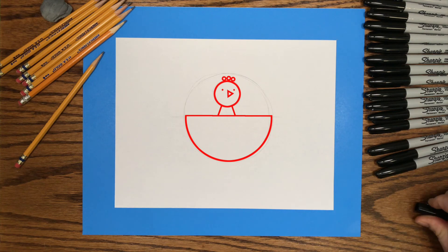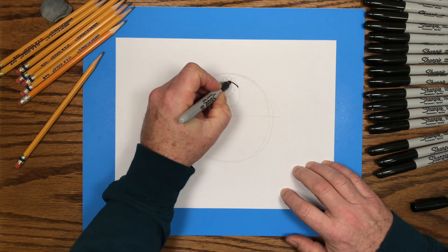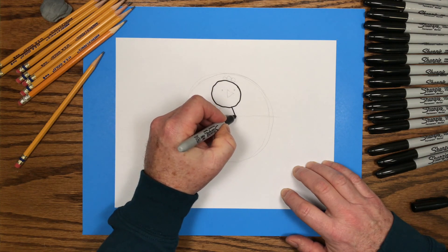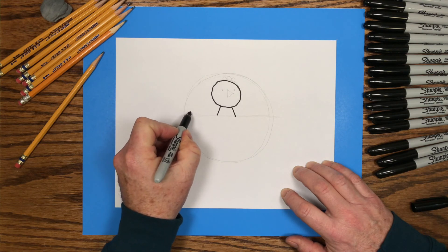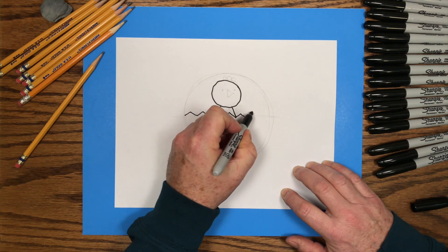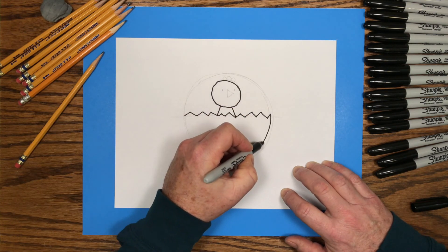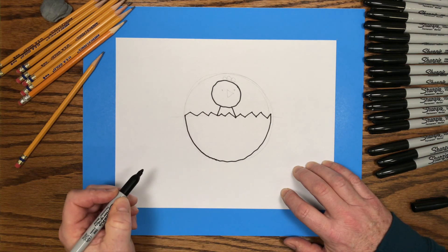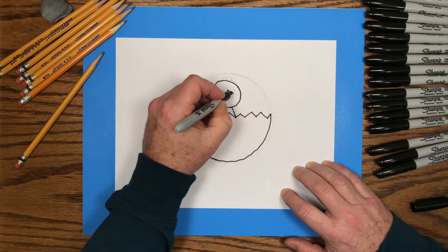The next step is to pick up your black marker and trace the pencil lines. I'll start by tracing the little circle which is the chick's head, and come down and add the two little lines which is the chick's body. Then a zig-zag line across that pencil line through the middle of that large circle. Trace the bottom half of that big circle and that becomes the egg.